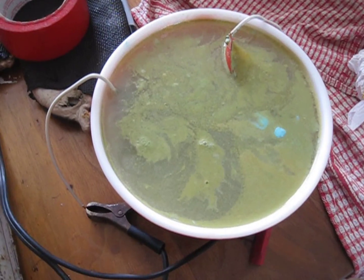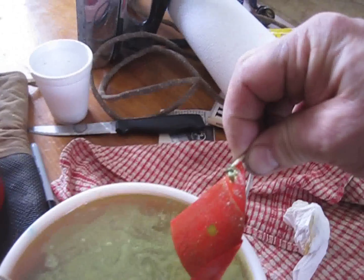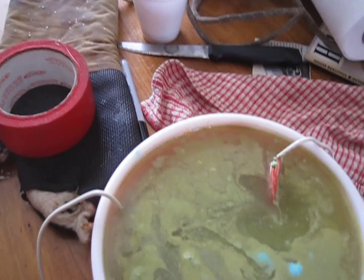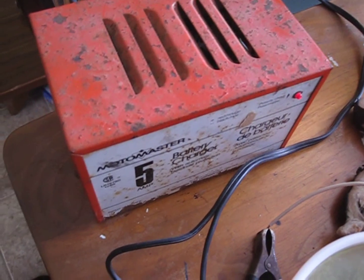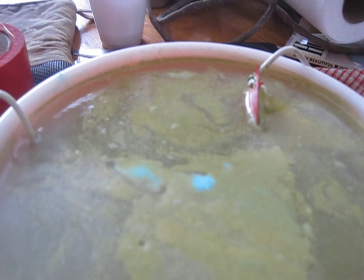I'm trying something different here — attaching using tape, and there's a little square on the positive. You can see it's foaming like crazy, which should be removing metal. This is just a battery charger, a 5 amp. You need the old ones that don't have the circuit breaker that causes them to shut off — you can probably find one on Kijiji.